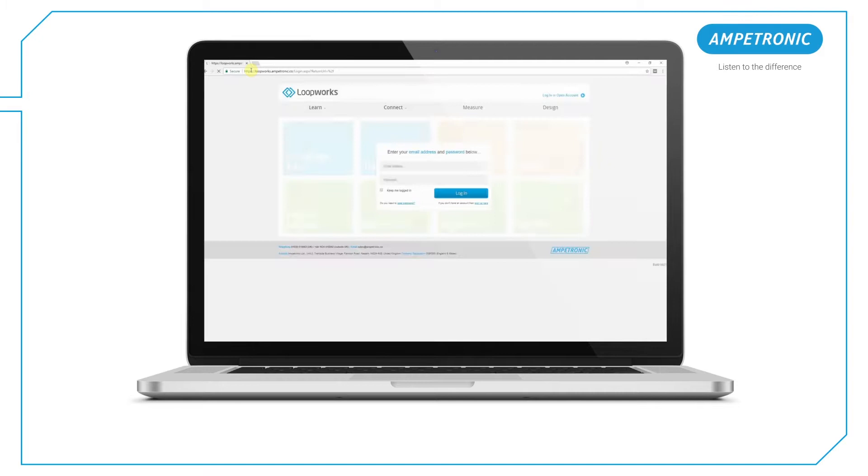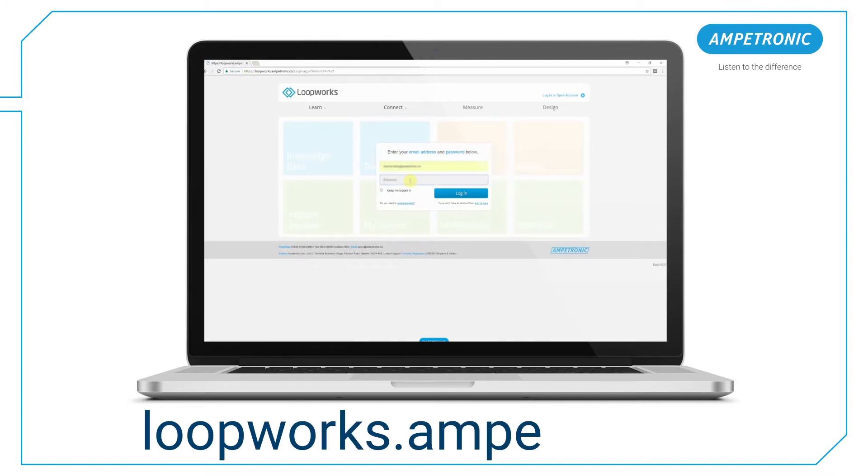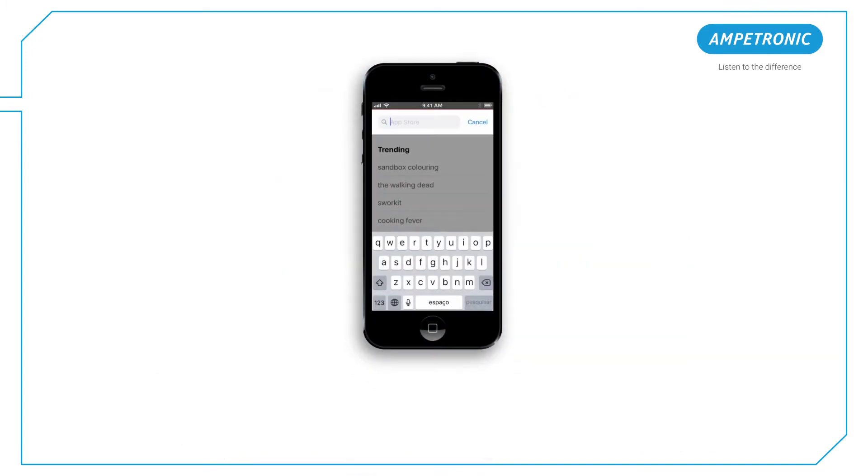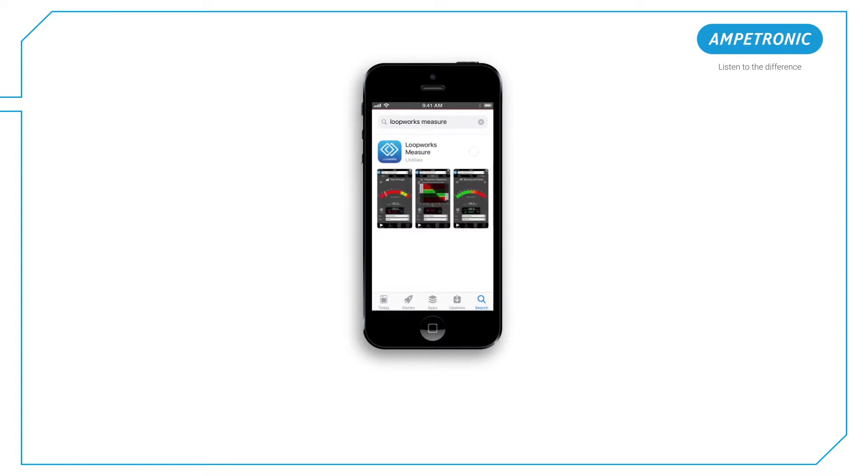Sign up for a Loopworks account at loopworks.ampertronic.co to access the full range of Loopworks functions. If you haven't done so already, download the free Loopworks measure app from the Apple App Store using your iOS device.